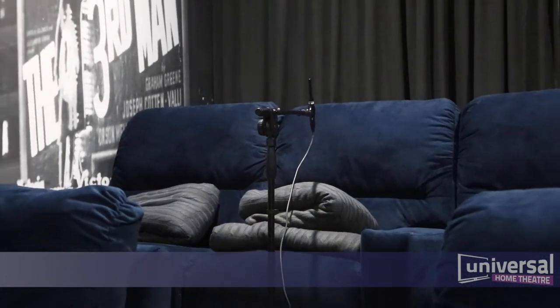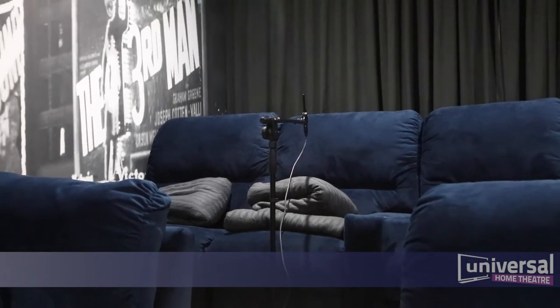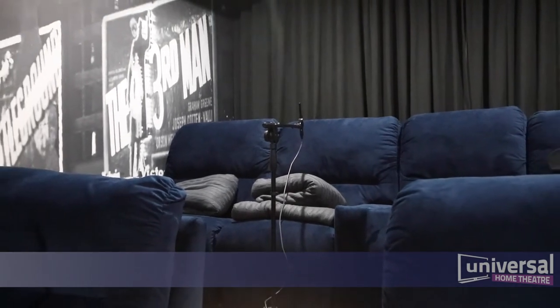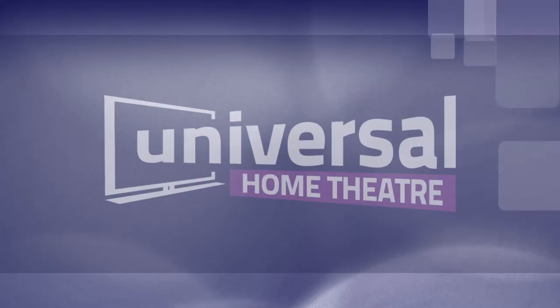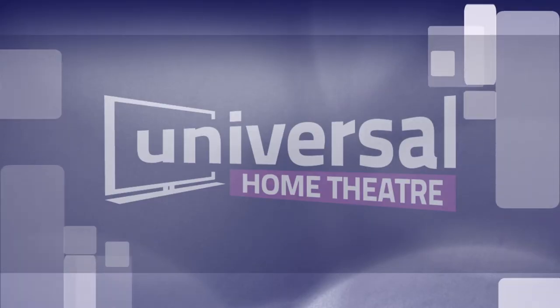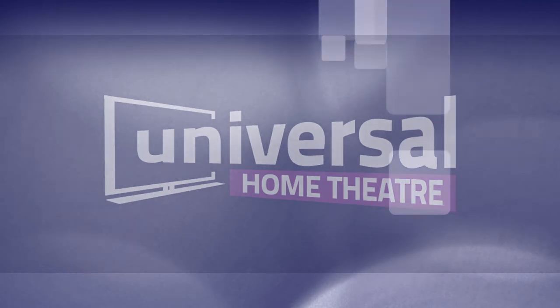So why should you get your home theatre and TV professionally configured and calibrated? Because you bought the best, you deserve the best. Universal Home Theatre — best in theatre design, supply, installation and now calibration.